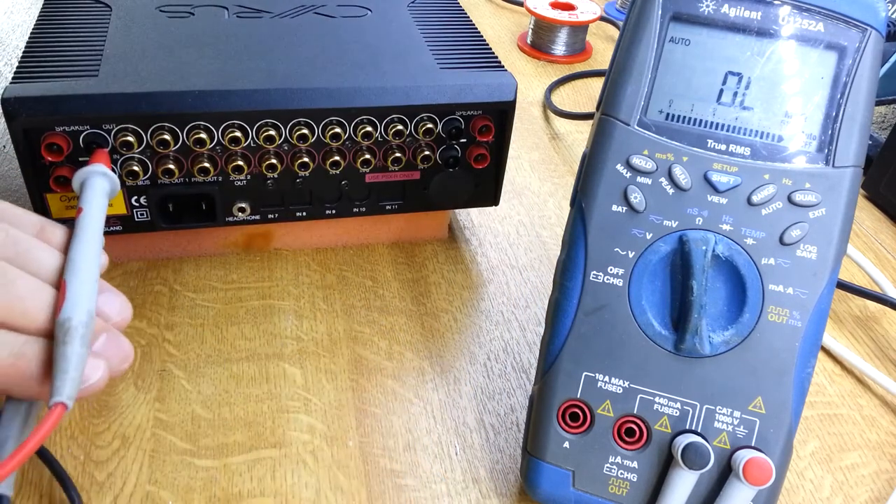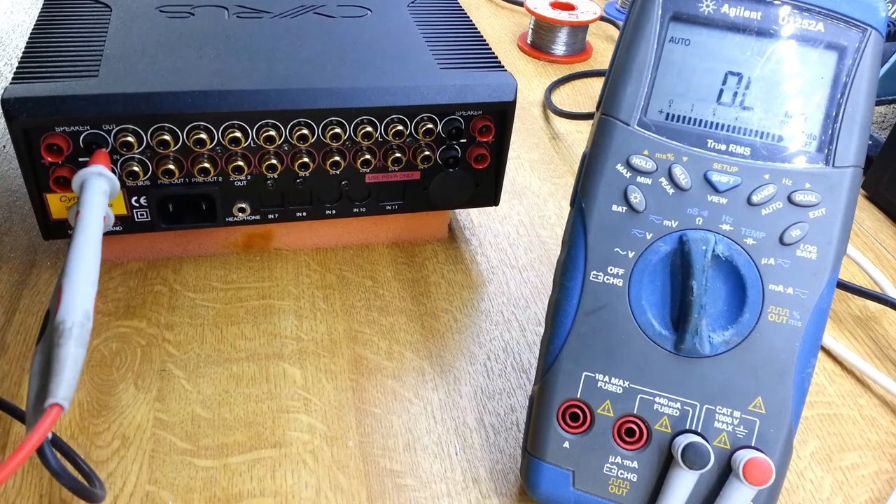Moving both probes over there, we still see the same thing — it's open circuit there. So there's basically a broken trace inside that we need to fix. It probably doesn't even merit a video, but I've never been inside a 6XP before, so we'll have a sort of mini-teardown and see exactly what's gone wrong with this broken connection.